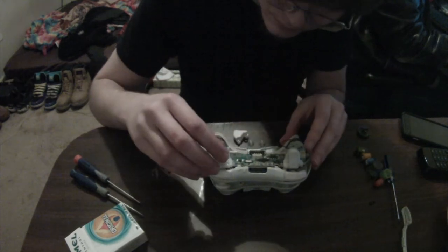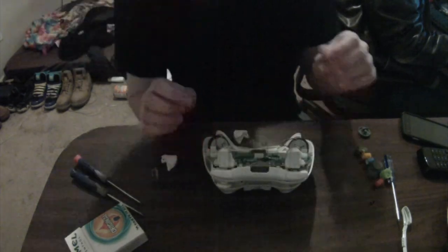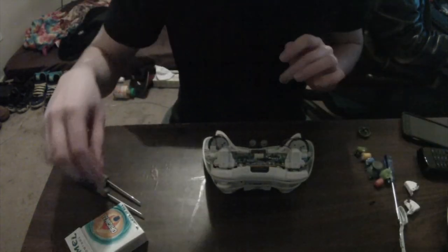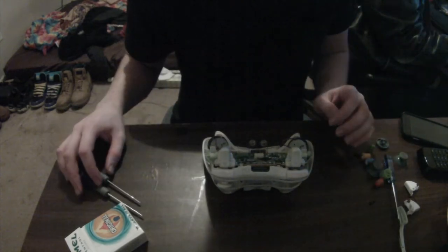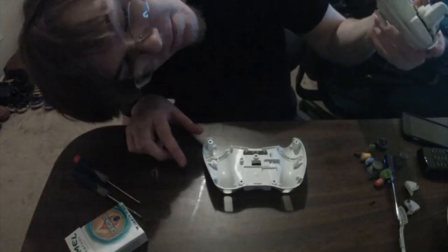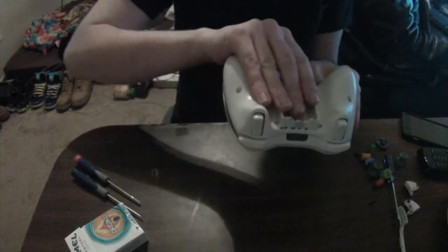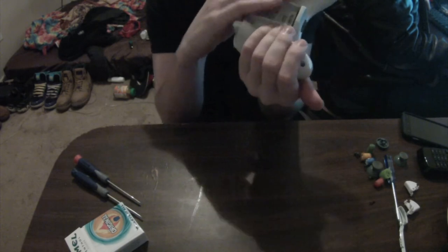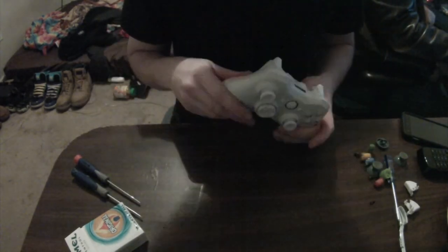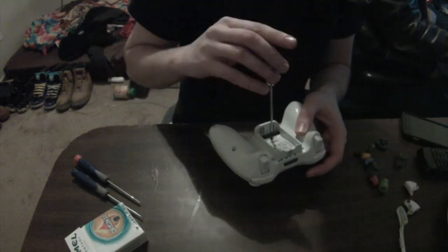Now I pull out the new triggers that came with the set, along with the white buttons and thumbsticks, and I decide nah, that's a little too much — I couldn't figure out exactly how those came off. Everything else in the controller came off relatively easily except for the d-pad, so I left the triggers for another day. They were white, which matched, so I kept them — if they'd been gray or black I would have had to change them.